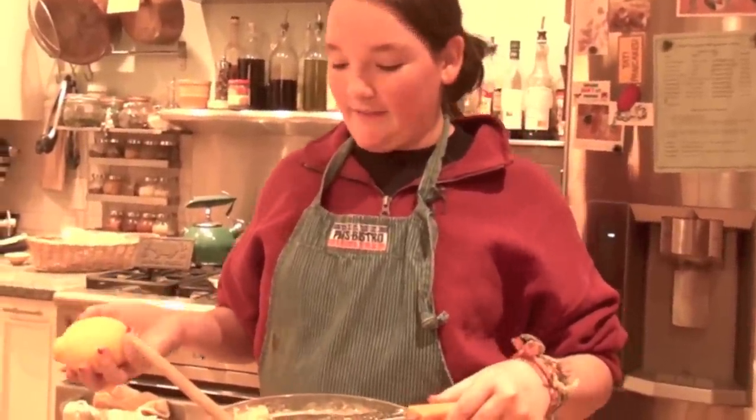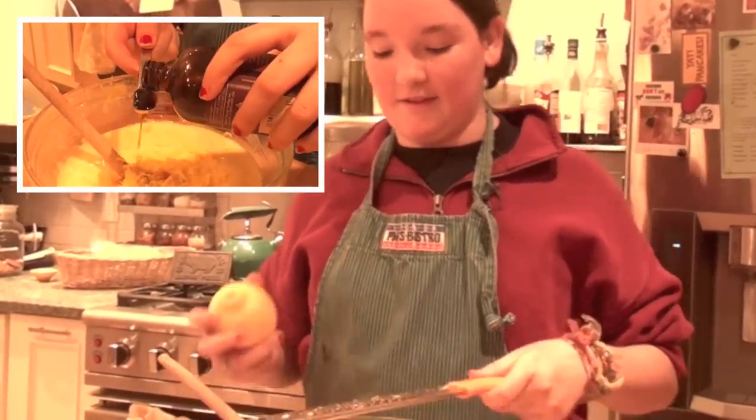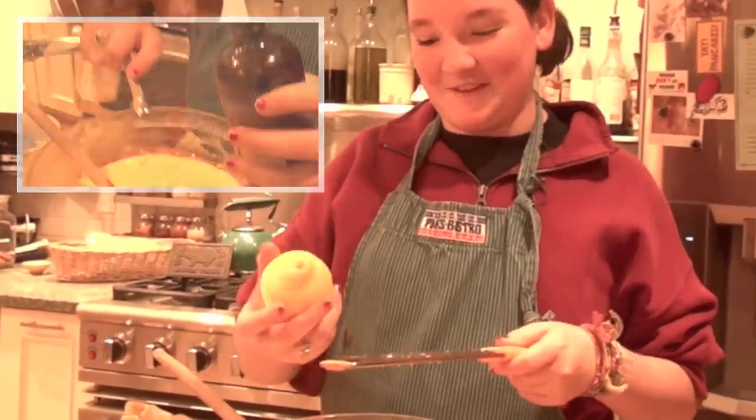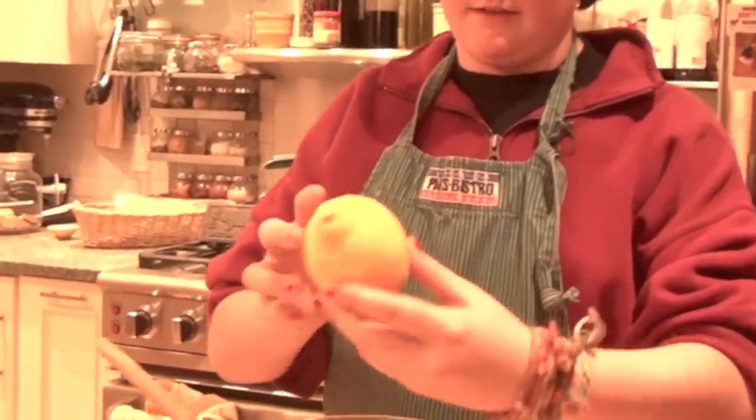The last thing you do is add your flavorings — that's zest de citron, and that's a half of a lemon. You also add a petite cuillère de vanille, which is a teaspoon of vanilla. When you're zesting, make sure you don't get to the white part like I did here, because then it gets bitter.